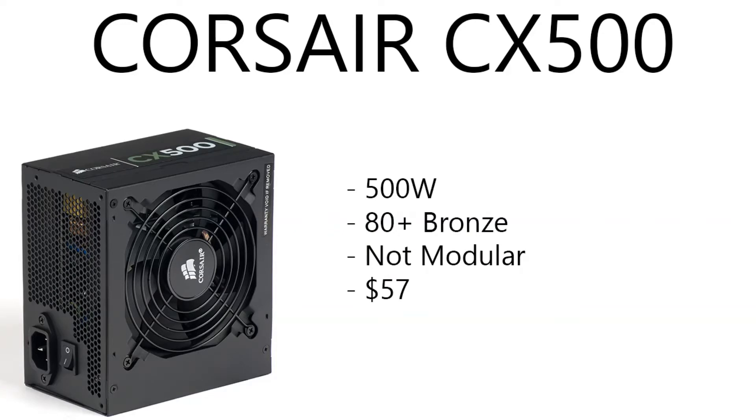Last but not least, the power supply is a Corsair CX500, 500-watt, 80-Plus Bronze certified. This is a non-modular power supply at $57. Anything under $60, you can't really get modular — modular meaning you only plug in what you need and don't have to worry about the extras. Since it's non-modular, you'll have all the wires there and you'll need to find somewhere to hide them, usually behind the power supply or the bottom of the motherboard tray. Or if you're not worried about wire management, just fling them around inside — it doesn't really matter.